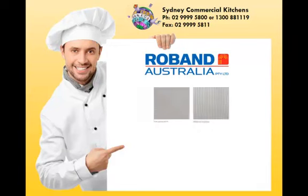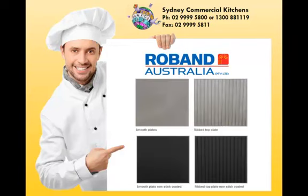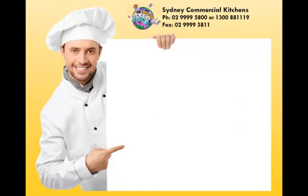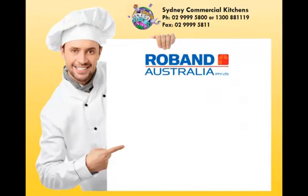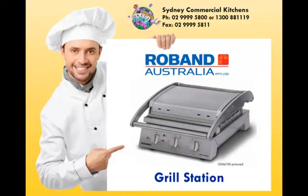Smooth top and bottom hot plates with optional rib top plate and non-stick coating. The Roban Grill Station is truly a must have for cafes, takeaways, sandwich shops or anywhere that toasting and grilling is required. Buy your Roban Grill Station from Sydney Commercial Kitchens today.